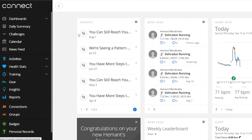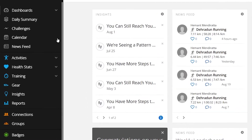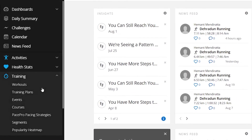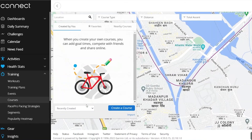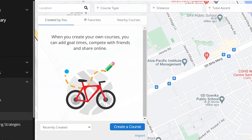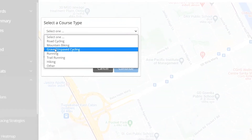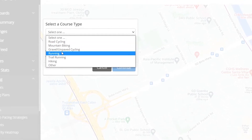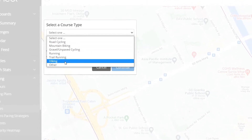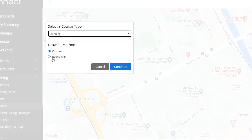If you don't have a GPX file already, don't worry — you can create one too. To create a new map course, go to the courses option under training. As soon as the page loads, there will be a popup window on the left with a create a course option — click on it. On the next screen, the site will ask you for the drawing method. Click on custom and select the course type. I am going to select running, but you can choose the profile relevant to you. After selecting the profile, click on continue.